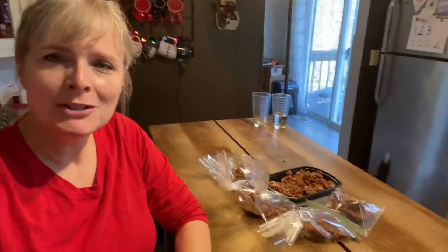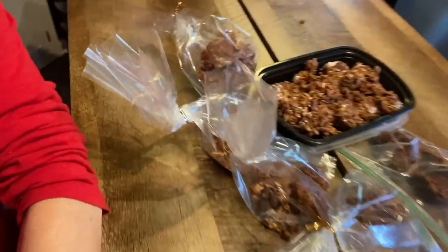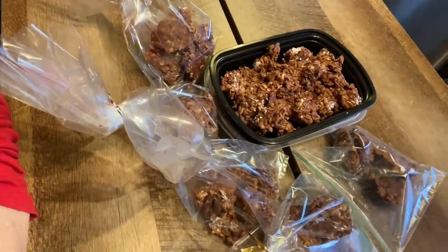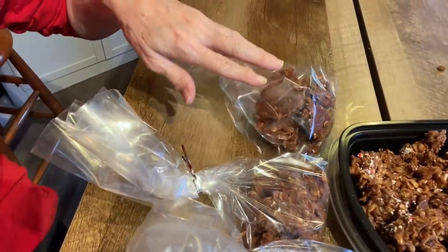Hey everybody, thanks for watching our latest Vlogmas day. Here's our finished product. I've talked to Jessica about the gift of giving, so we're going to work on that probably tomorrow. Jessica enjoyed our cooking project and wants to do more, so you'll be seeing more Christmas Vlogmas cooking stuff coming up. Thanks for watching, bye-bye!